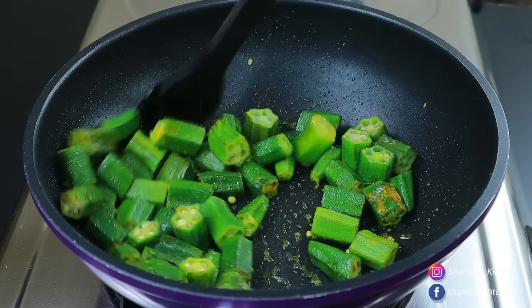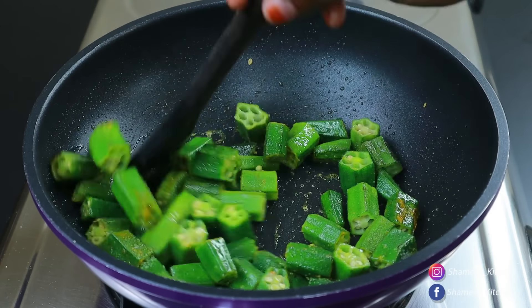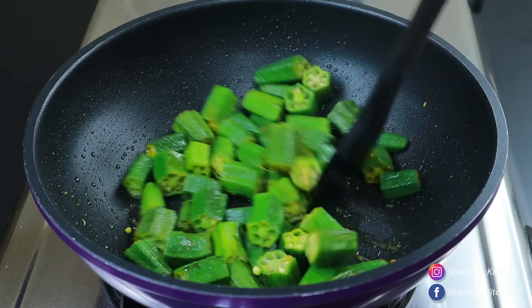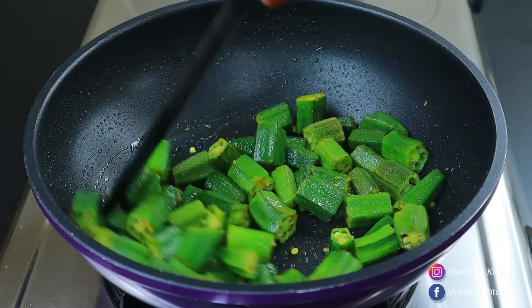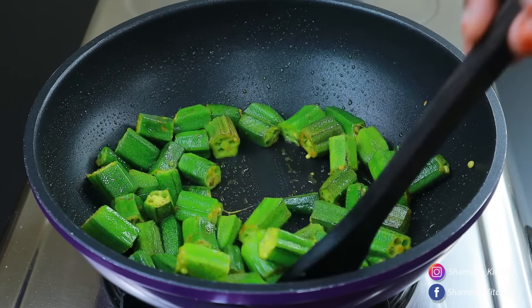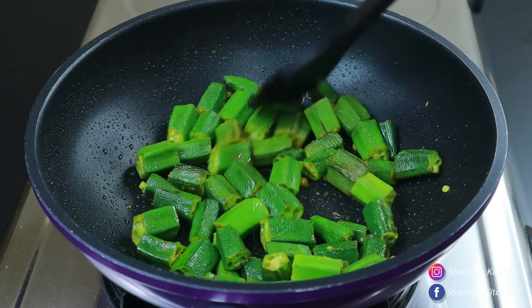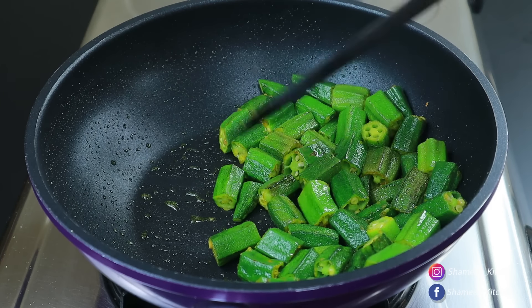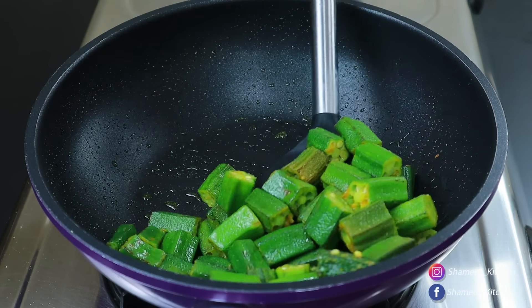Let us put the egg in and throw it in. We will need to cook it for our chicken. This bowl is a bowl of chicken and we will have to cook it in a while.